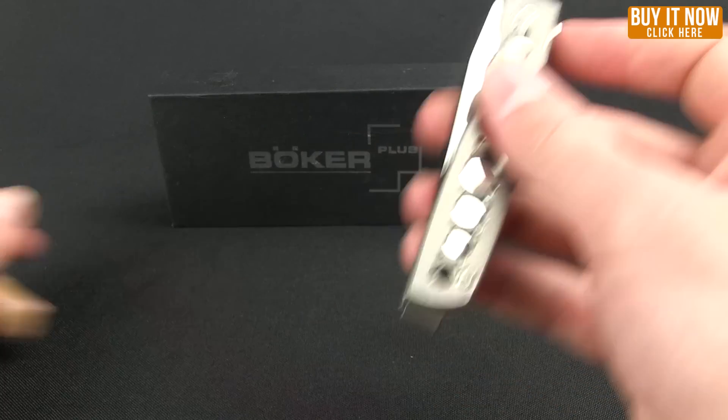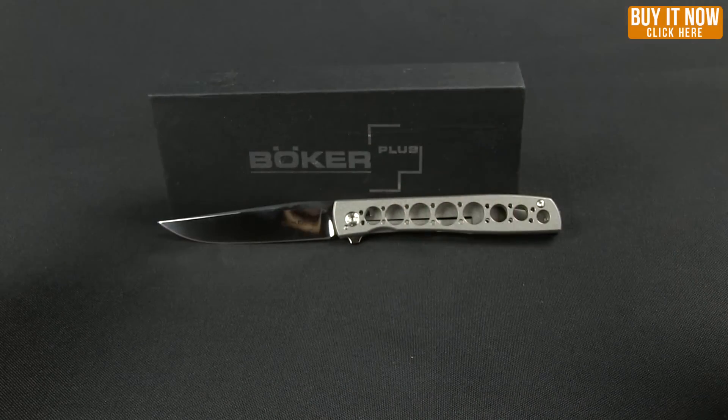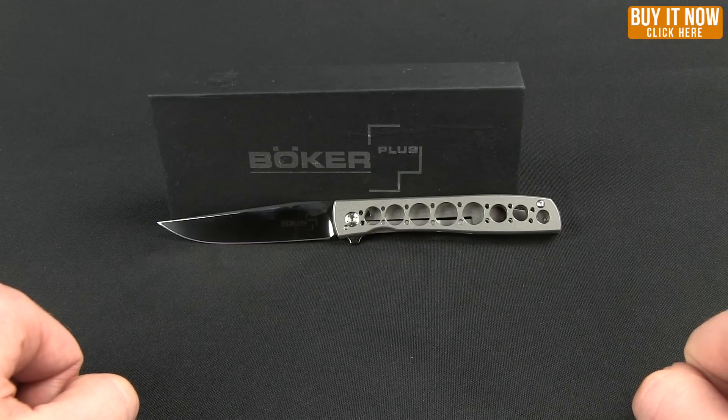It's a very light, very slim, stylish knife. If you're interested in the Urban Trapper, you can click the Buy Now button and get yours from Blade HQ today. Thanks for watching — have a good one.